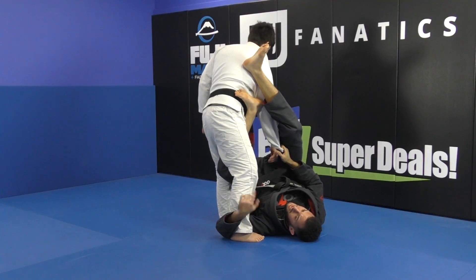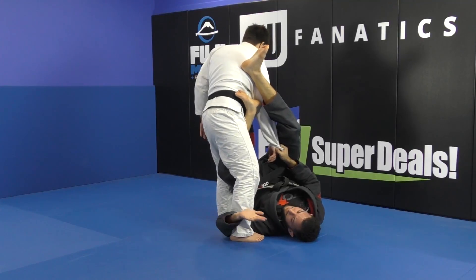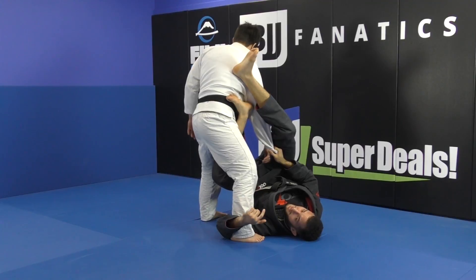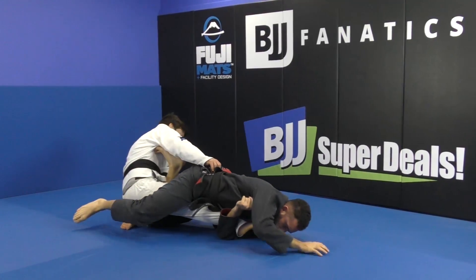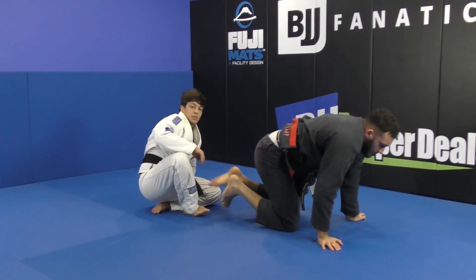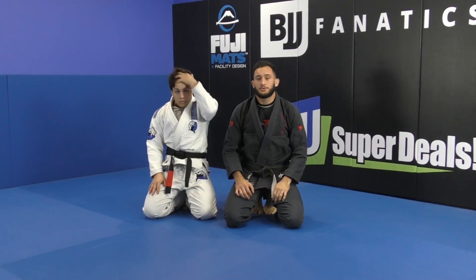I'm trying to reach as high as I can. So I have two levers — the head and the arm on the bottom, and also my hips on the top. My hips are strong enough to be on top of his knee and finish up the leg lock.